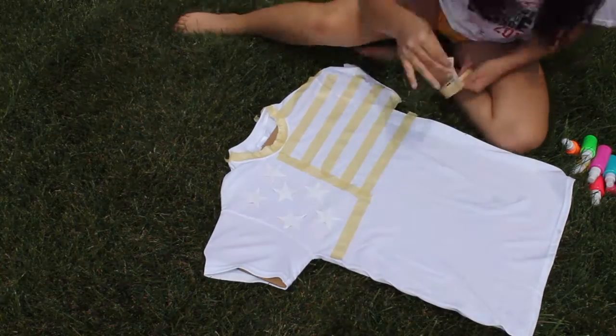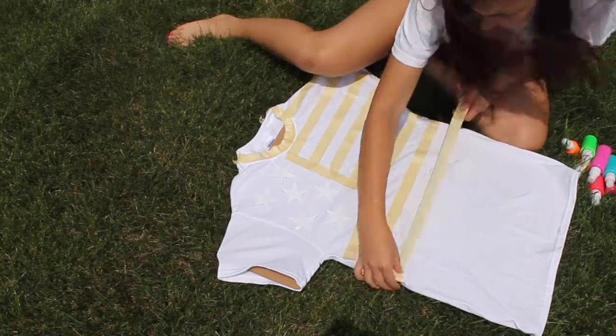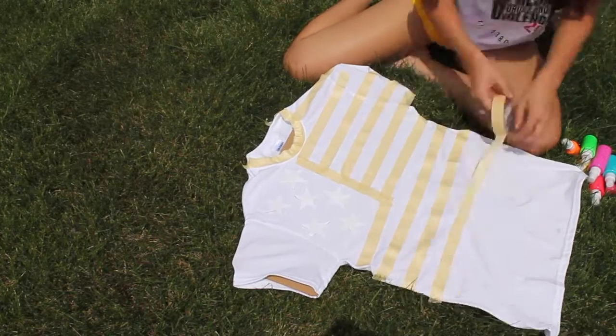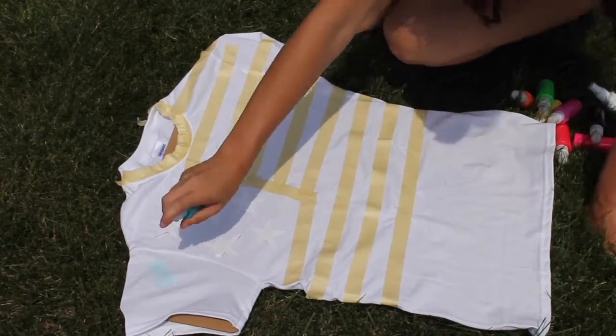You want to make sure the stripes are kind of the same size because you don't want it to look too homemade. I didn't do the stripes all the way down because I'm gonna end up cropping or fringing the shirt, so I didn't do the whole thing.